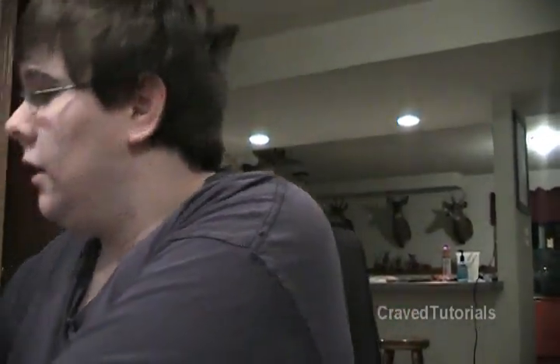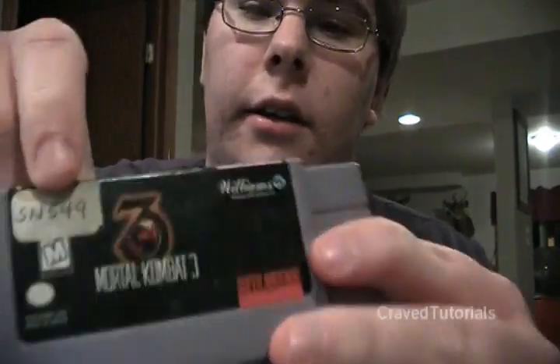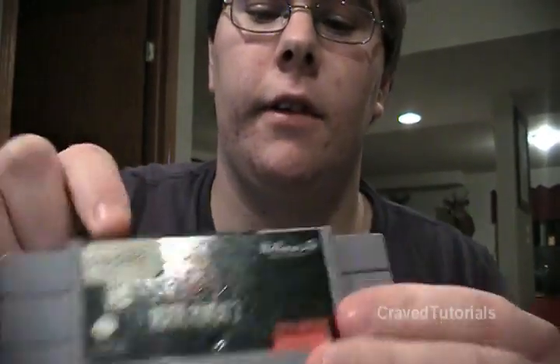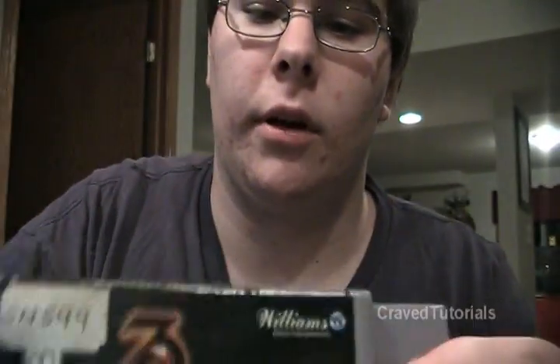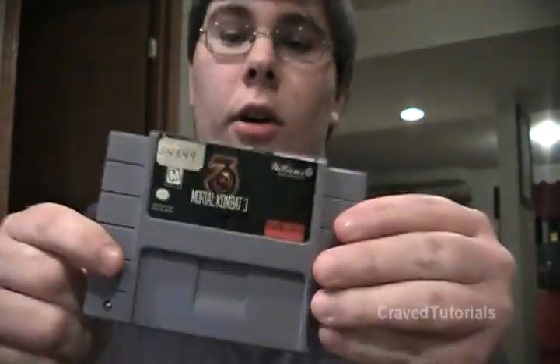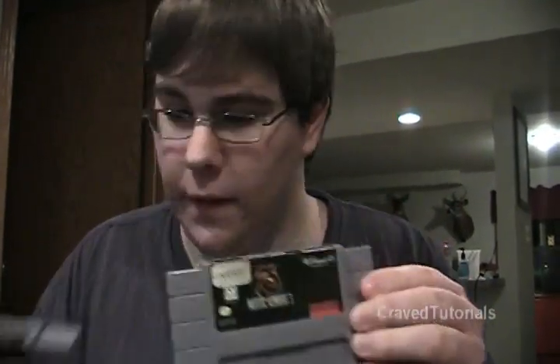And for Mortal Kombat, what we'll be doing is taking off the sticker, and recoloring this part right here where it kind of has faded, so it looks a lot better than what it is. It's a pretty easy process to do.